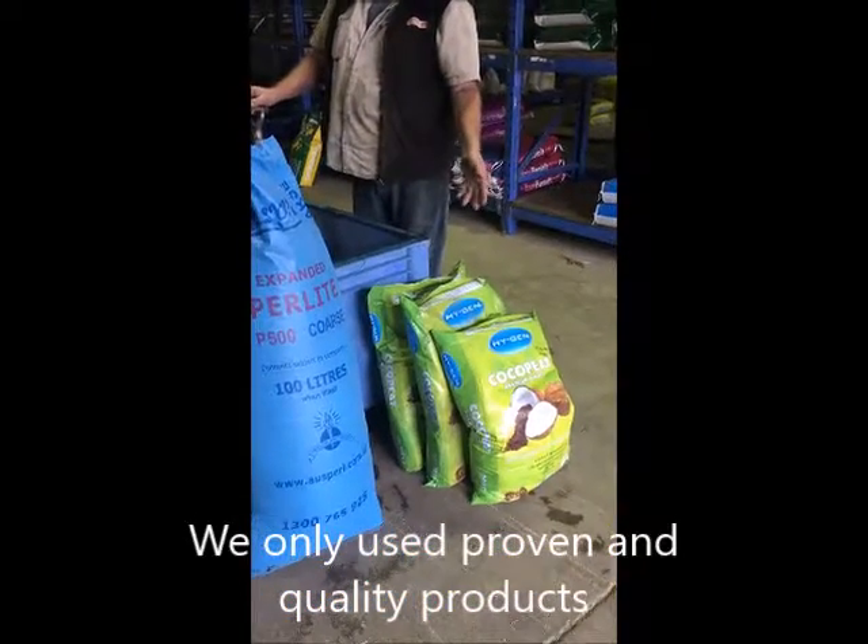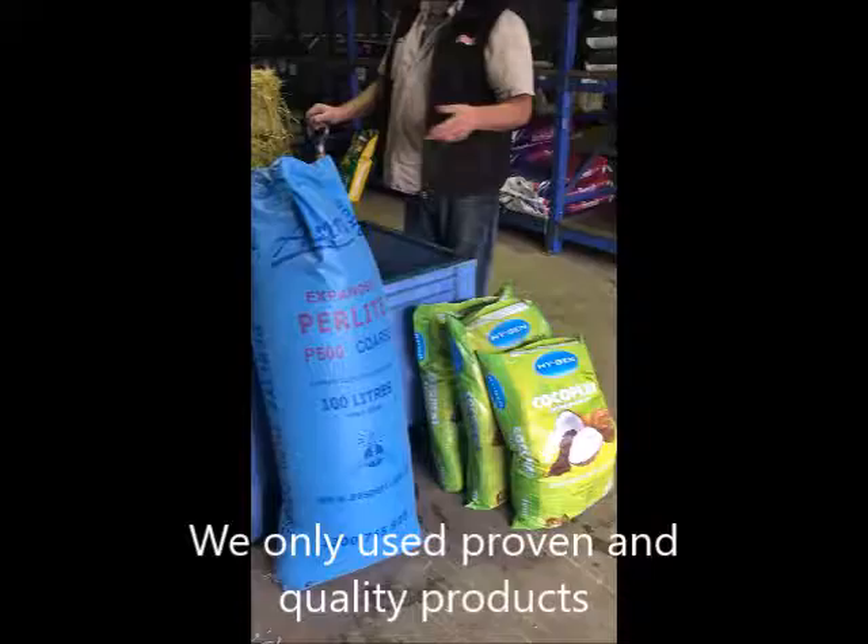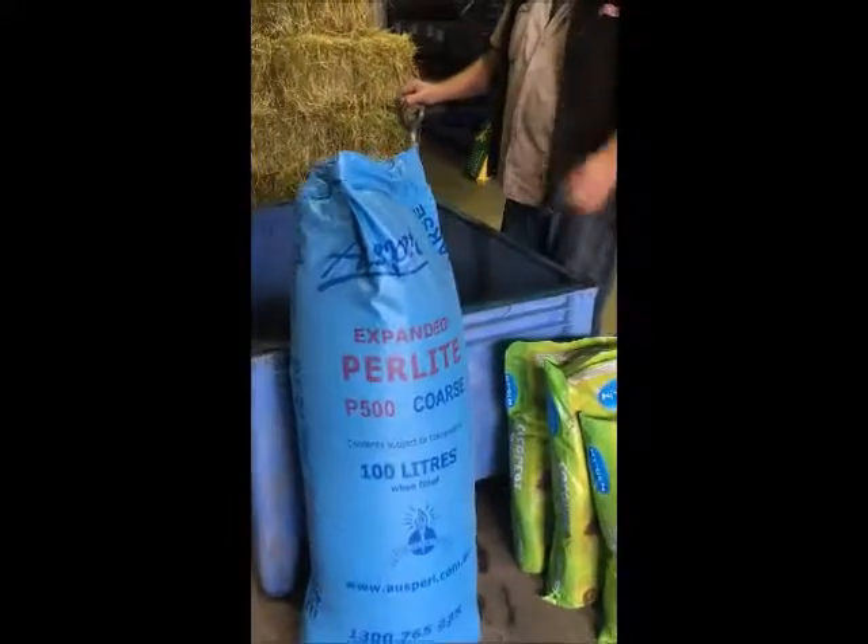We only use Osperl products, as you can see here — Hygien cocoa mix — so guaranteeing that the mix you're getting is of the highest quality. Have a good one!